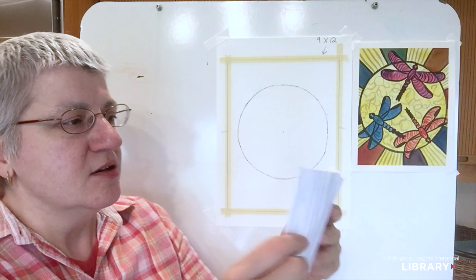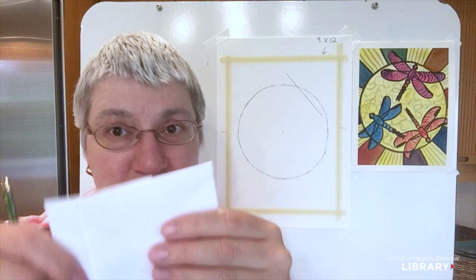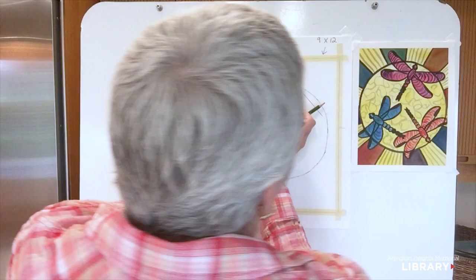I want my dragonfly wings to be a bit longer than the radius of the circle — radius being from the center dot to the outside, while diameter is the whole way across. So I'm going to fold the paper a little bit longer than the middle. That'll be the width of my dragonfly's wings. I'll use that as a straight edge, folding it to find the middle, placing a dot there, then opening it back up to create a letter X.